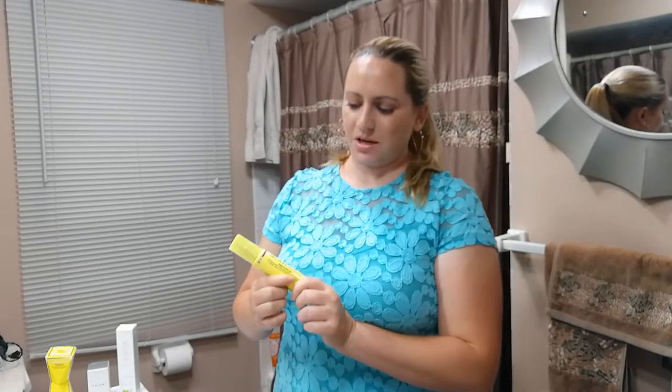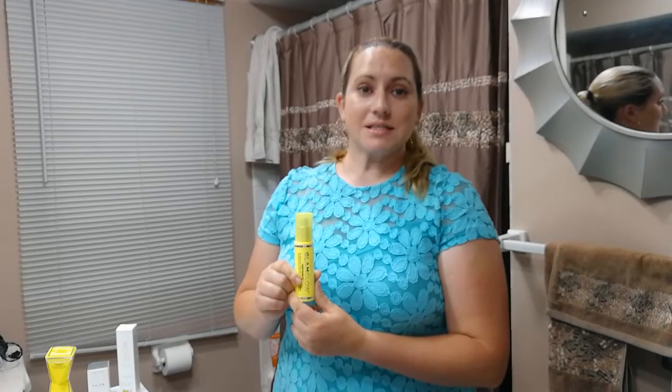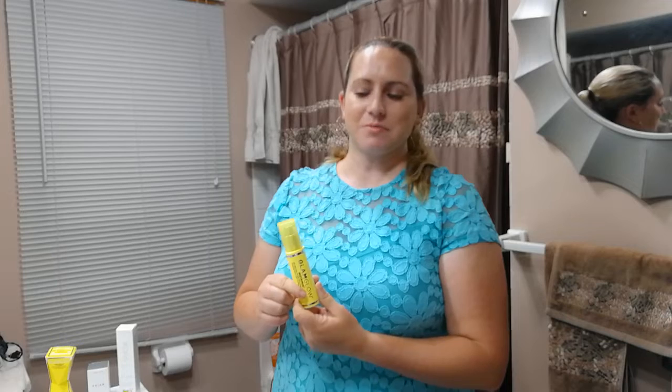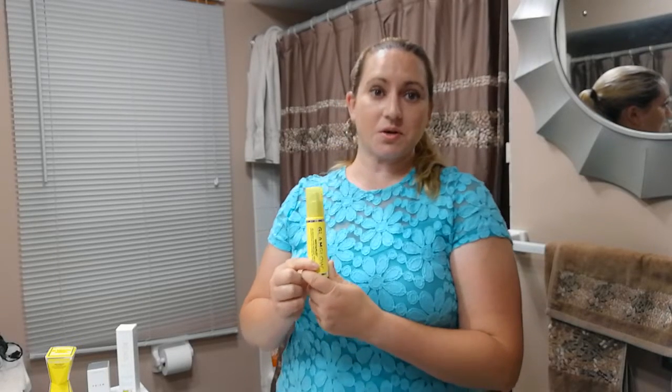Hi guys, so today I thought I would do a quick review of the Glam Glow Instamud. It's their 60-second pore refining mask that they came out with recently. I picked it up a couple weeks ago and thought I should try and do a quick review of it, so that's what I'm going to do right now.